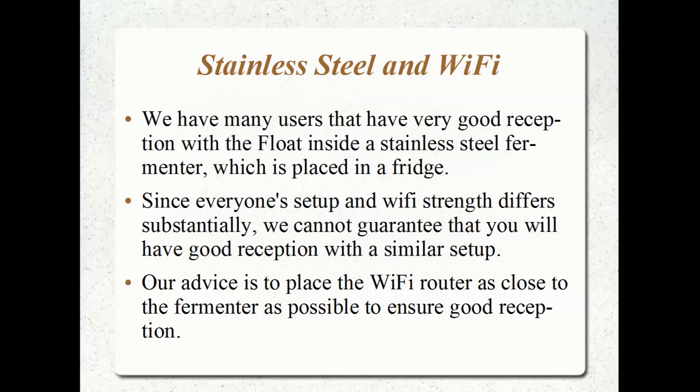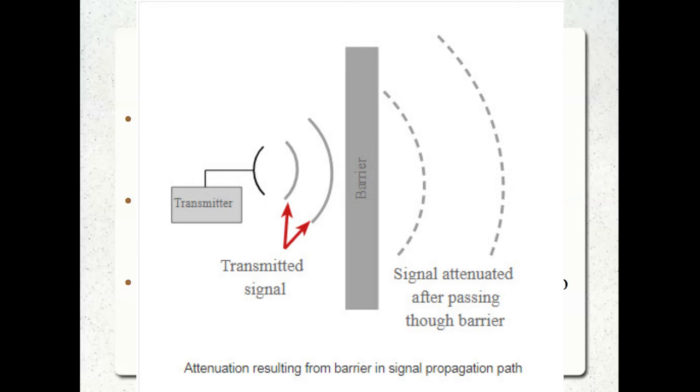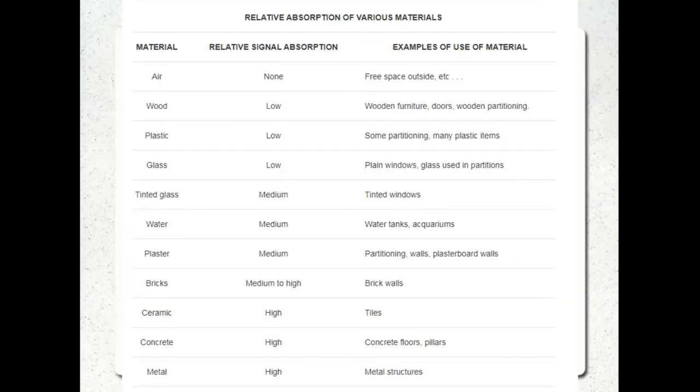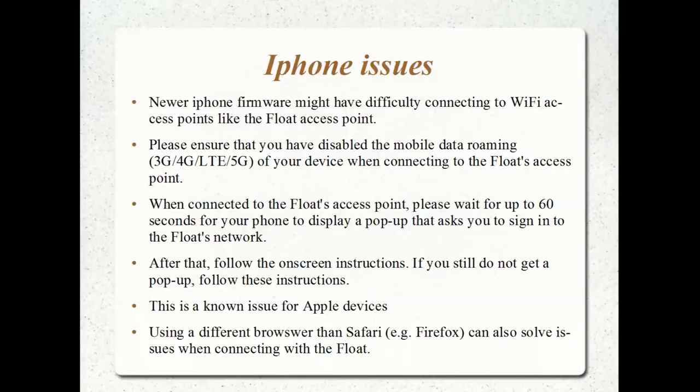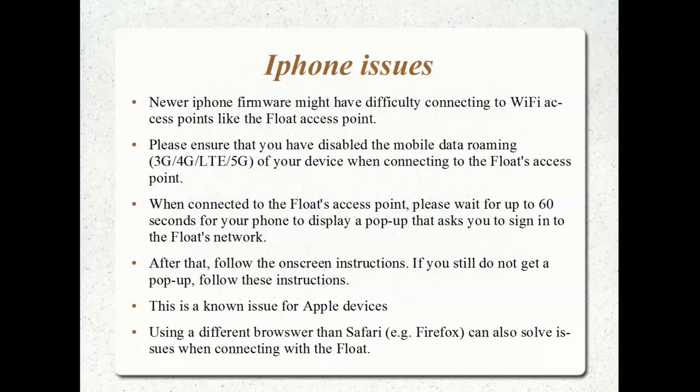But having said that, it's still a challenge and it's working hard to do that. This is why BrewBrain has made the following points — be aware of those recommendations they've provided.